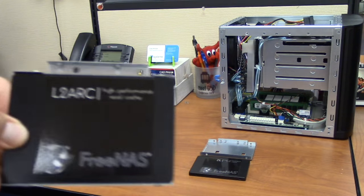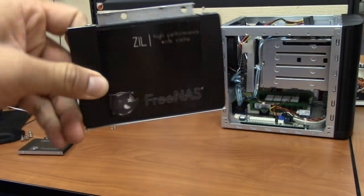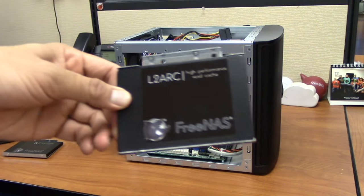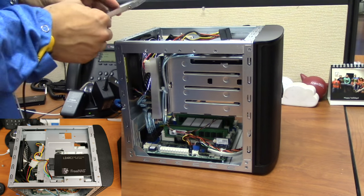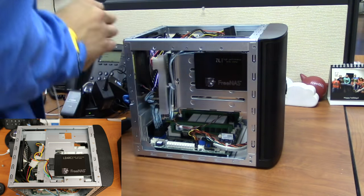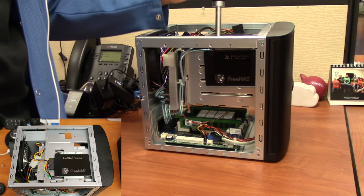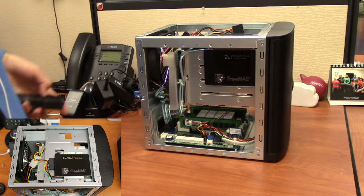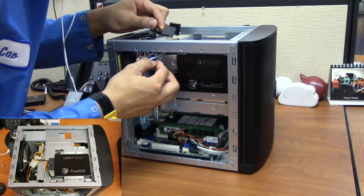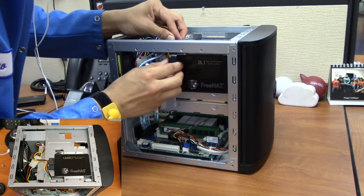Repeat the process for the second SSD. Replace the tray on the chassis, sliding it back into place, then attach it with the original screws. Attach the power cable and data cable to each SSD. Make sure the L shape is correctly aligned with the corresponding connector.